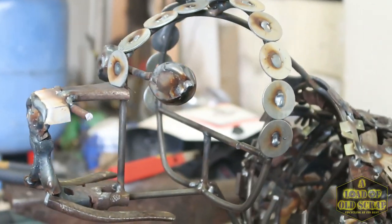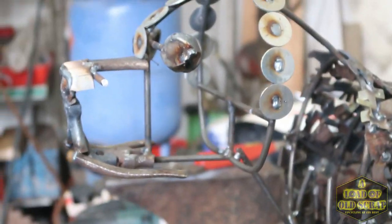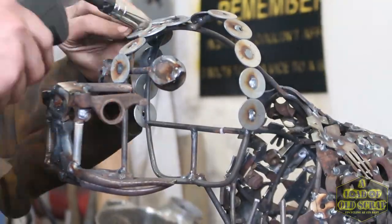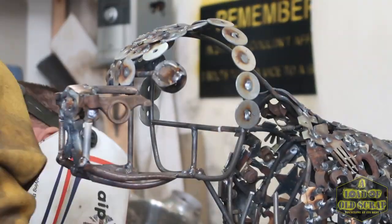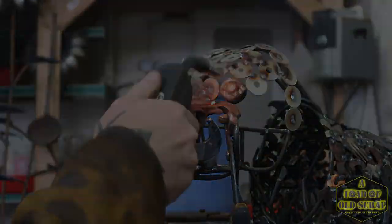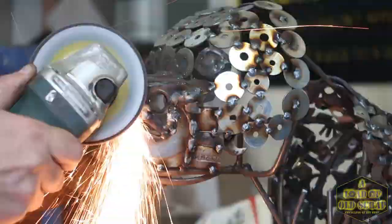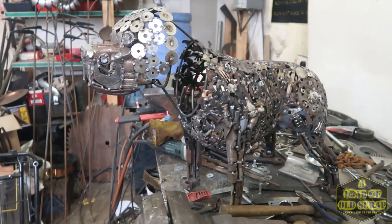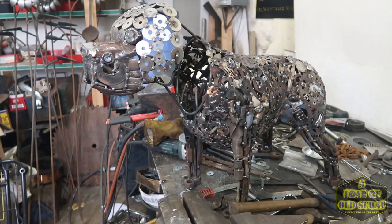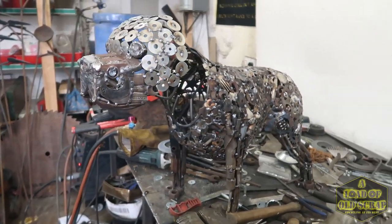There we go, starting to be able to see what it will look like now. That's looking really good, I'm happy with that. So next stage — now that I've finished the main part of the face of the head — I'm going to fill in the back of the head and fill in the neck, and you guys will come back once I've done that and I will work on the ears.